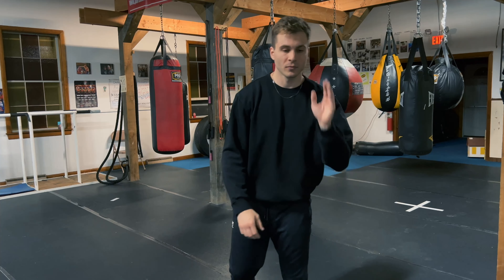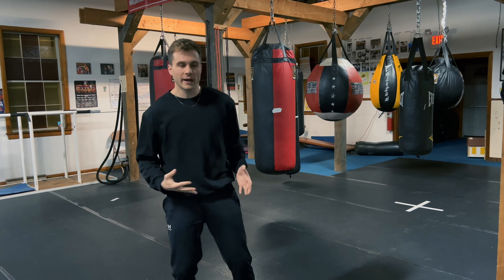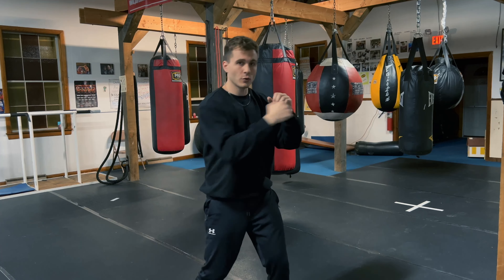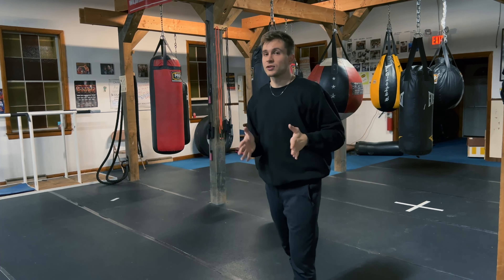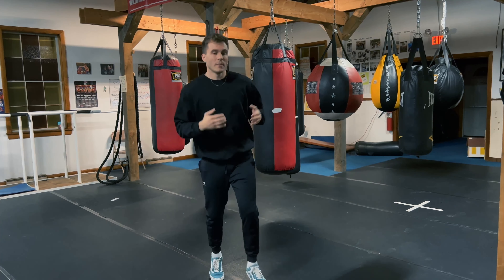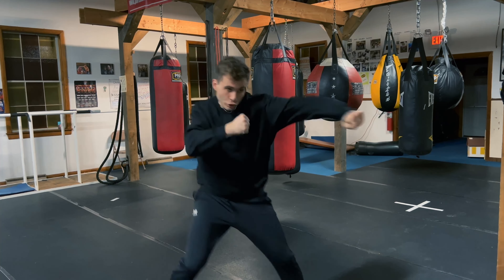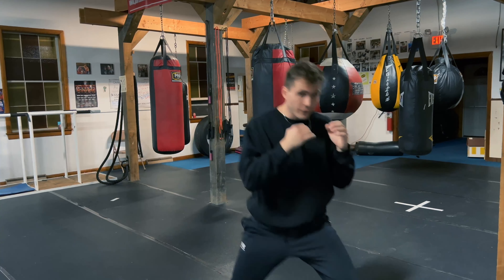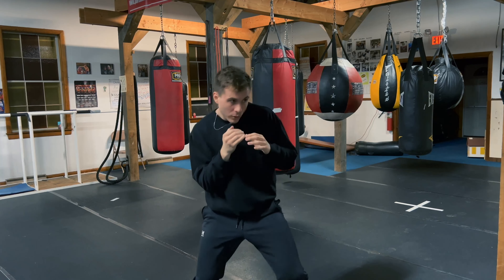If you want to work on balance, endurance, and power, shadow box as if you were actually fighting. Start off very slowly so you're warmed up and have proper technique — you don't want to be building bad habits. Once you're warmed up, make it at least a three-minute round, and pretend you're actually fighting. Throw powerful punches with your legs, use head movement — boom boom boom.